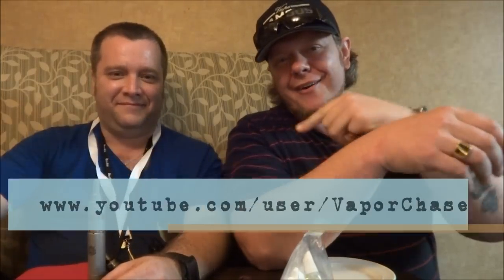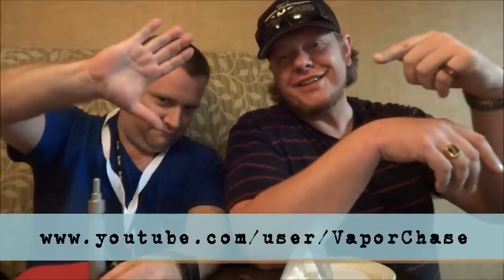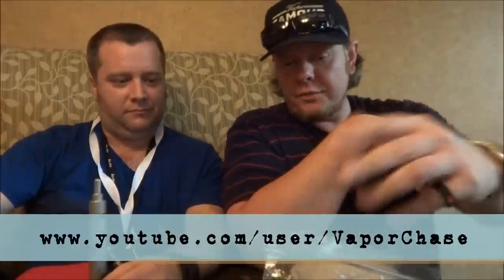Alright guys, what's going on? Welcome back to Maestro Vapes. Today it is my pleasure to have a Canadian vape legend with me here. We got Eric — Eric is better known as Vapor Chase. Check out his channel on YouTube. We've got a bunch of his juices that we're going to be looking at today.